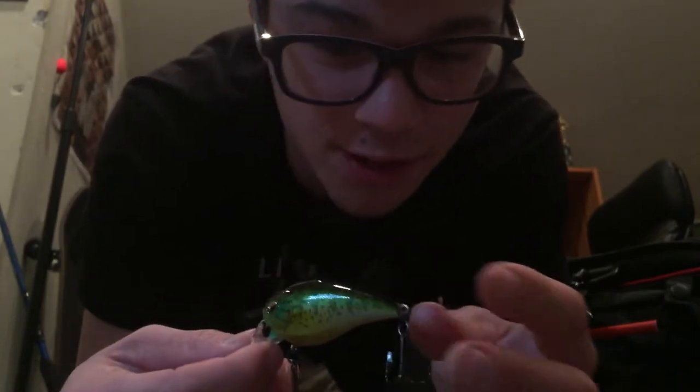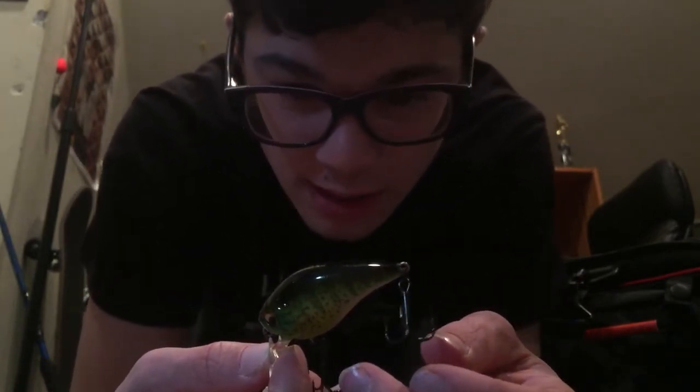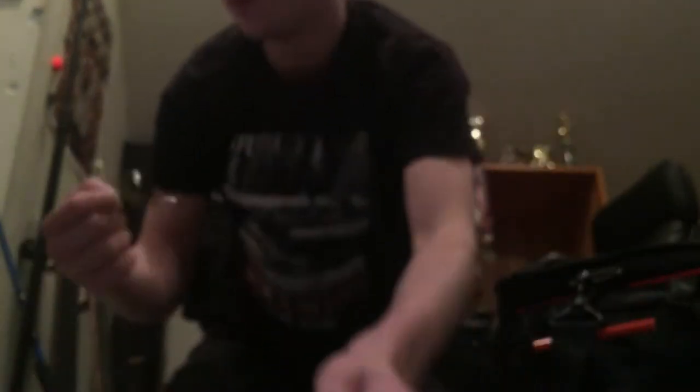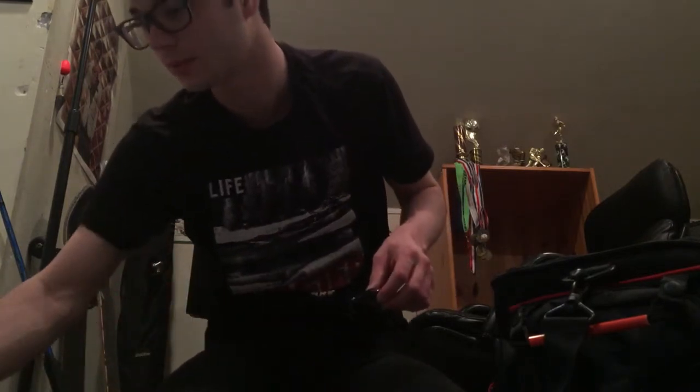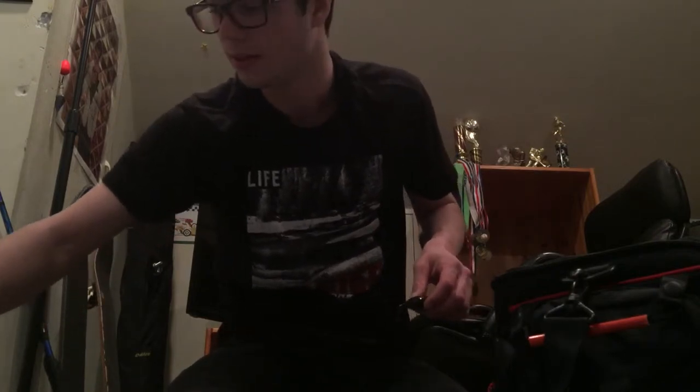It's 3/8 ounce — it says it right on the top here. I'm really excited to use this. It's probably going to be the first bait I throw on April 3rd, which is my first ABA tournament this year. Hopefully it stays throughout the whole season so I can take it to Alabama with me. I'm going to Alabama this year to do a bass fishing national tournament. Maybe I'll see some of you guys there.